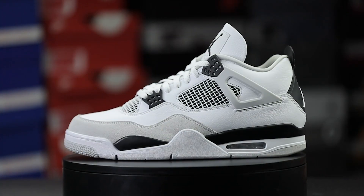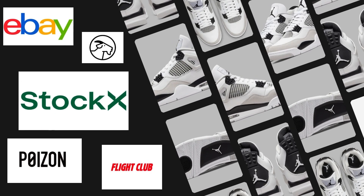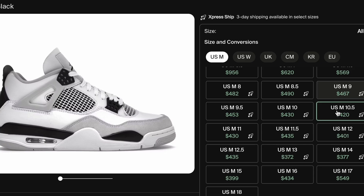Yo, what's going on folks, Retrospective Dave here. In this video we're going to be legit checking the Air Jordan 4 in the Military Black colorway. This sneaker is regarded as one of the most scary replicated sneakers in recent memory, and with aftermarket prices being between $400 and $500, paying that kind of money and not receiving an authentic pair is insane. Hopefully this video will give you some reassurance or peace of mind that you got what you paid for.